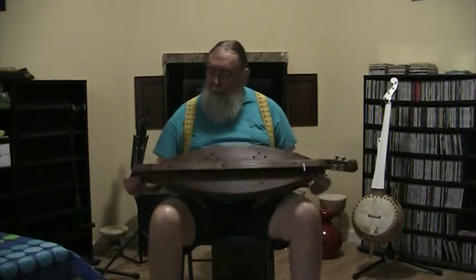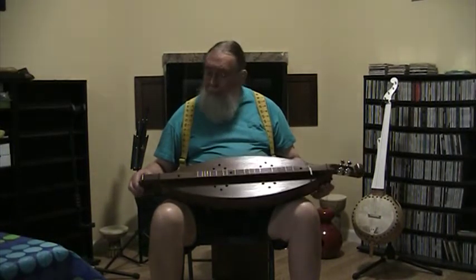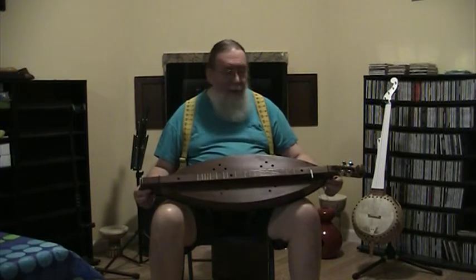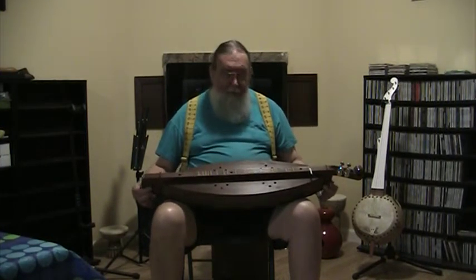This is an all-walnut Gaskins Melton Galax Dulcimer, which means that it's built with the fretboard, the end piece, and the tail piece all out of one piece of wood. And then the rest of the instrument, of course, is built basically from the bottom — or from the top down — to fit into this.